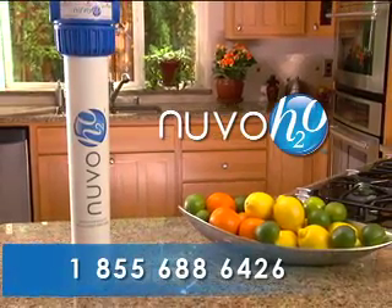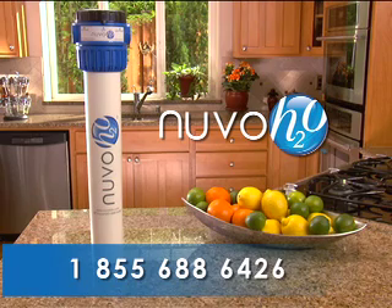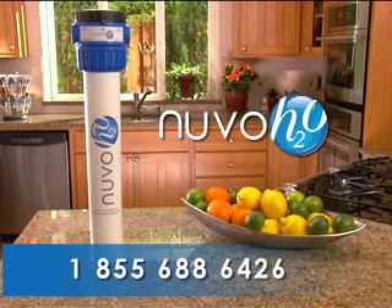Thank you for purchasing a Nuvo H2O salt-free water softening system. If you have any questions about installation, please call our customer service line — and thank you again.